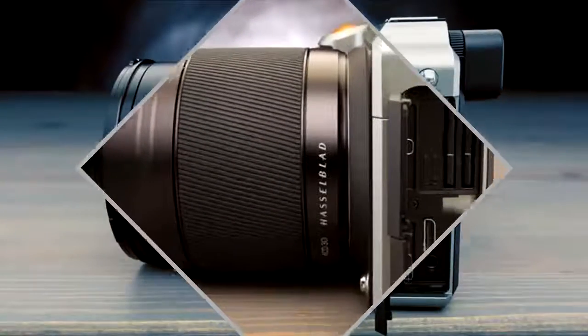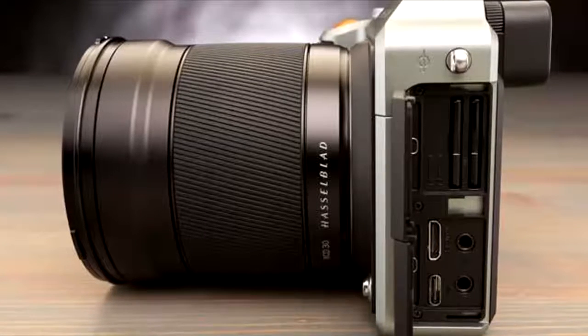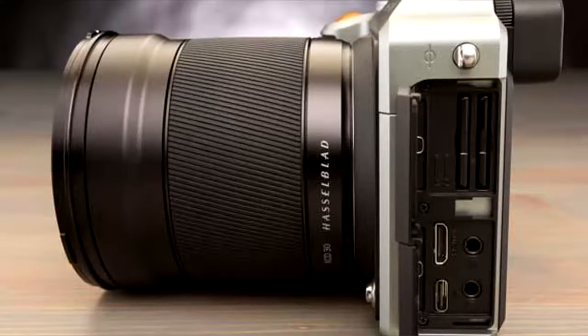The smallest available lens, the XCD 3.5/45mm at $2,295, is slightly more compact at 3 x 3 inches and light at 14.7 ounces.